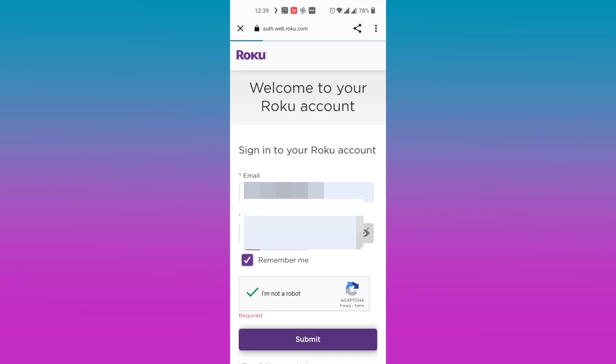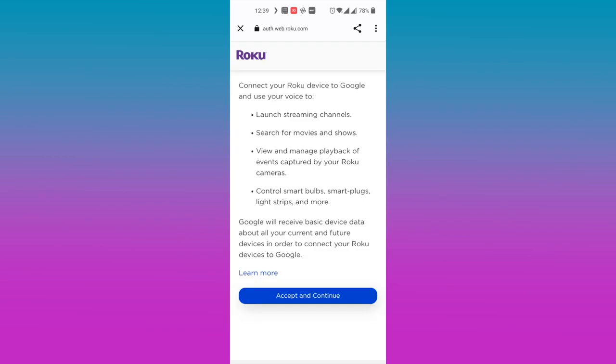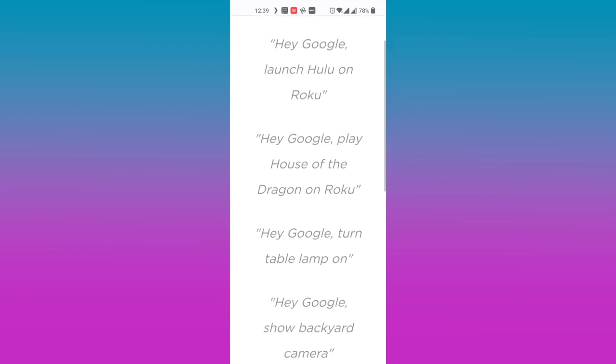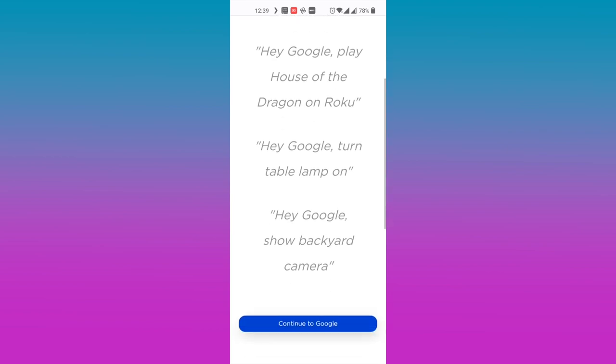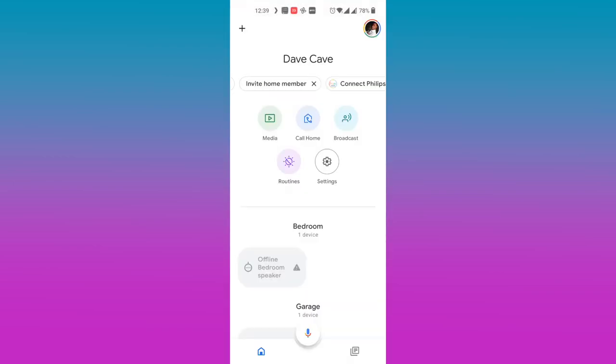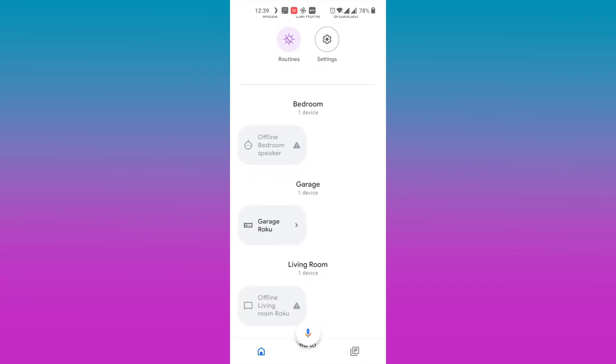Log in with your email and password linked to your Roku smart TV or streaming player. On the screen, it says 'Connect your Roku device to Google and use your voice to launch streaming channels, search for movies and shows, view and manage playback of events captured by your Roku cameras, control smart bulbs, smart plugs, light strips, and more.' Go ahead and tap on 'Accept and continue.' Now we have authorized Roku to interact with Google, and we have a sample of voice commands such as 'Launch Hulu on Roku' or 'Play House of Dragon on Roku.' You can look up more commands from the Roku support page.